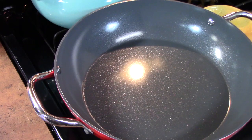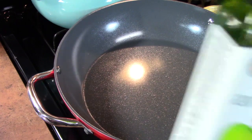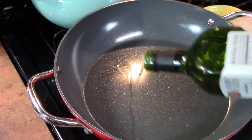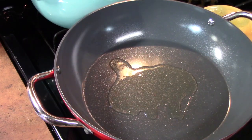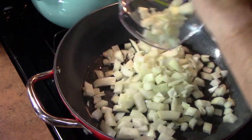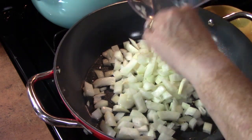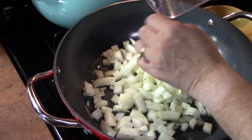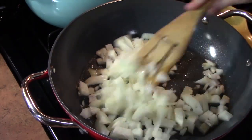In a regular skillet over medium-high, I'm going to add a little bit of oil. My favorite oil is avocado oil — it adds a nice flavor to things — so I'm going to add about a tablespoon or two. I'll heat that up and then add my onions. If you like my chopper, you can check it out in the description box down below — I usually list things I like to use in my kitchen so you all can see what it is. It's just Amazon links in my description box.